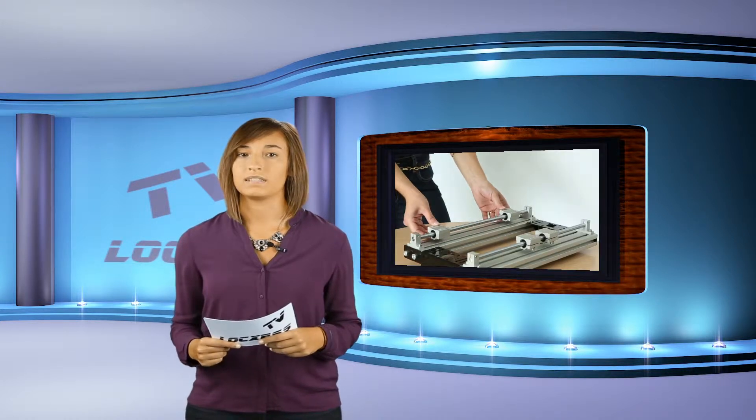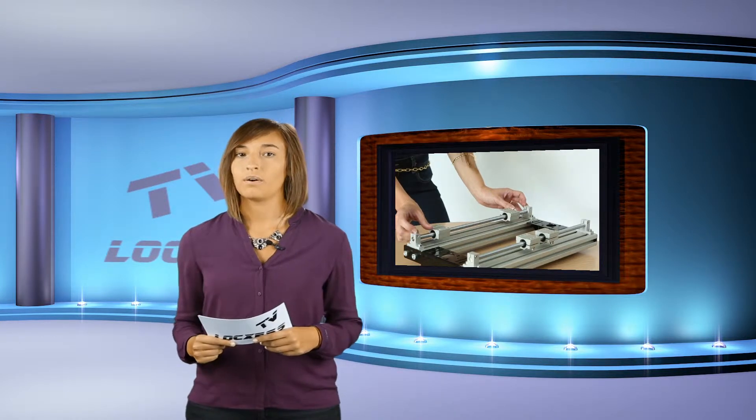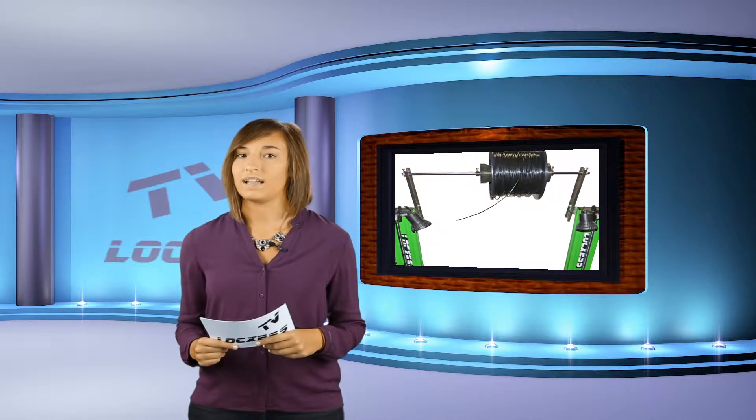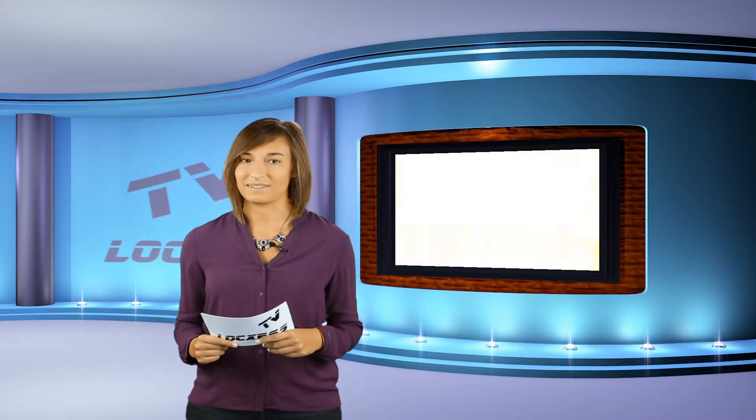You can set the traveling distance of the Y-axis by yourself for more stability or for a longer traveling distance when 3D printing. Accessories can be added anytime thanks to the T-slot profiles.